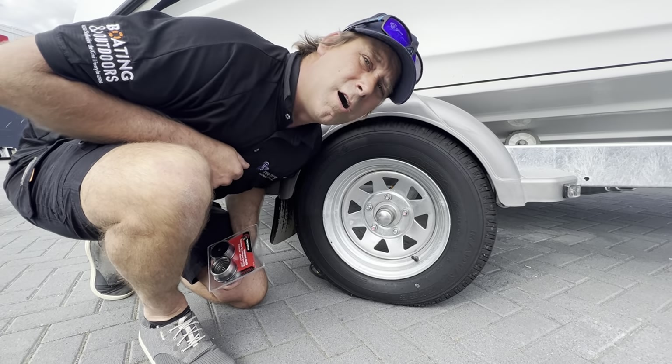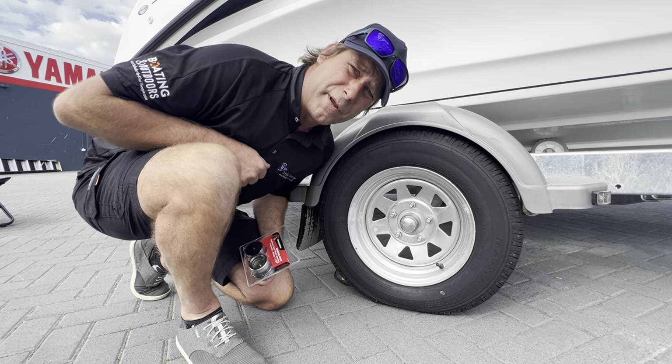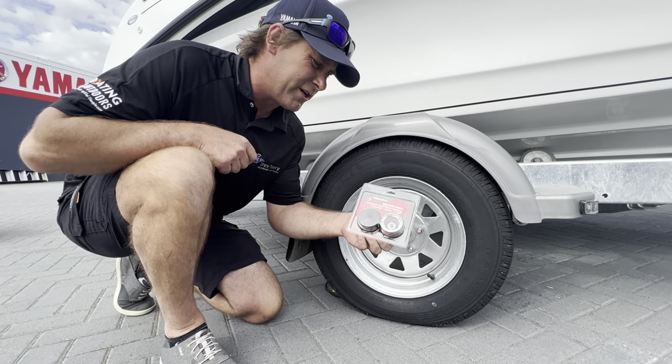You're checking my bearings out. I'm Bluey, I'm here at Troop Terry Marine, I'm on the yard. Yep, we're talking bearings. That's right, the Trojan Bearing Boss.